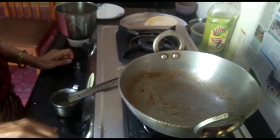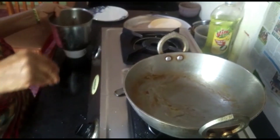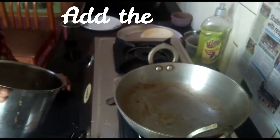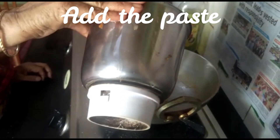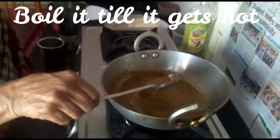Put some salt on the pan. Put a little sugar and salt on the pan.